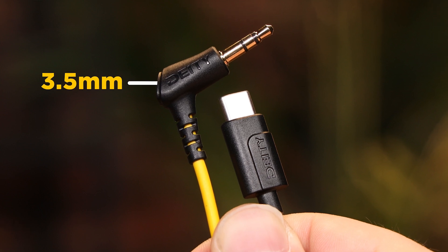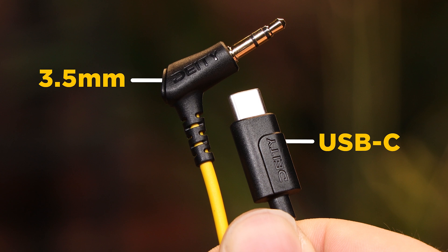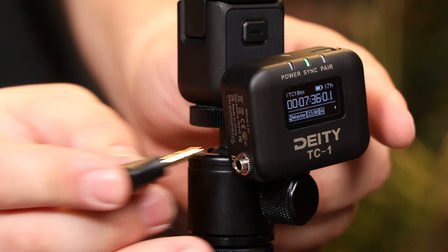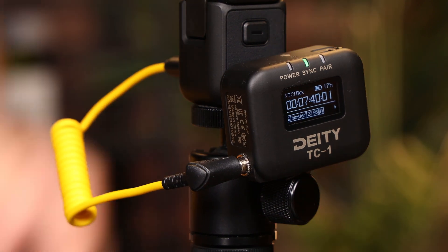It's a 3.5 millimeter non-locking TRS to USB-C digital audio adapting cable. What that means is you can use this to turn a passive video microphone into a USB mic, or convert something like the TC1 to allow it to talk to your DJI products.